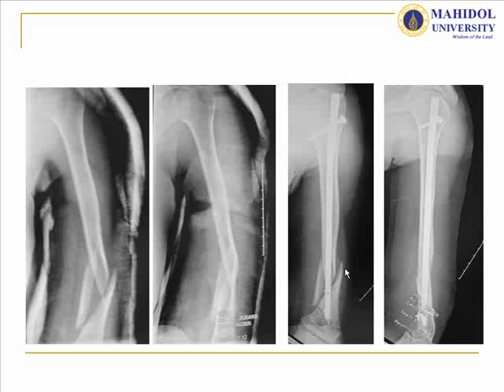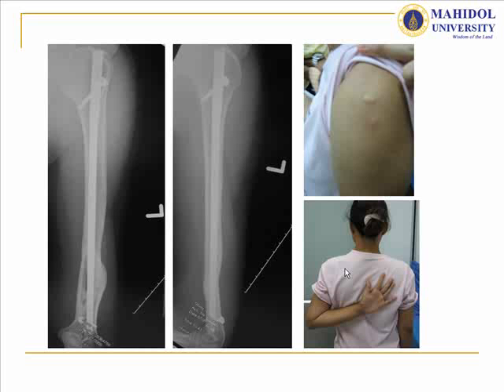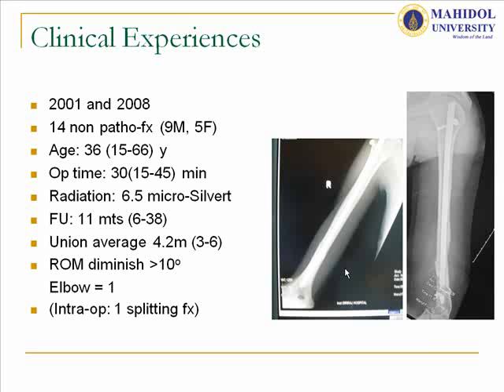Results in other cases were also very good, with good scar appearance. From our experience of 14 non-pathological fractures, follow-up averaging about 11 months showed union at four to twelve months. Most cases had good clinical outcomes, with only one case of intraoperative splitting fracture.